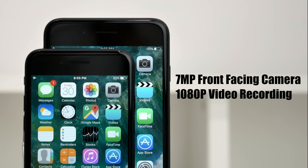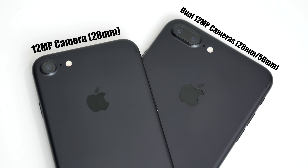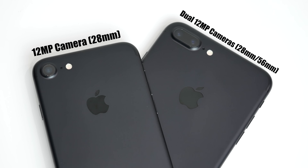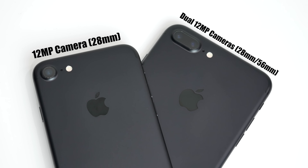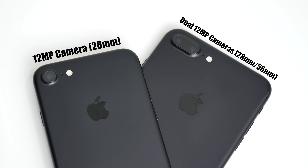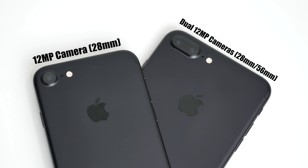Both phones have a front-facing HD camera capable of taking 7-megapixel photos and recording 1080p video. They also pack a 12-megapixel rear camera with optical image stabilization that can shoot 4K video. Exclusive to the Plus model is a second rear camera — a 12-megapixel telephoto lens that allows up to 2x optical zoom.